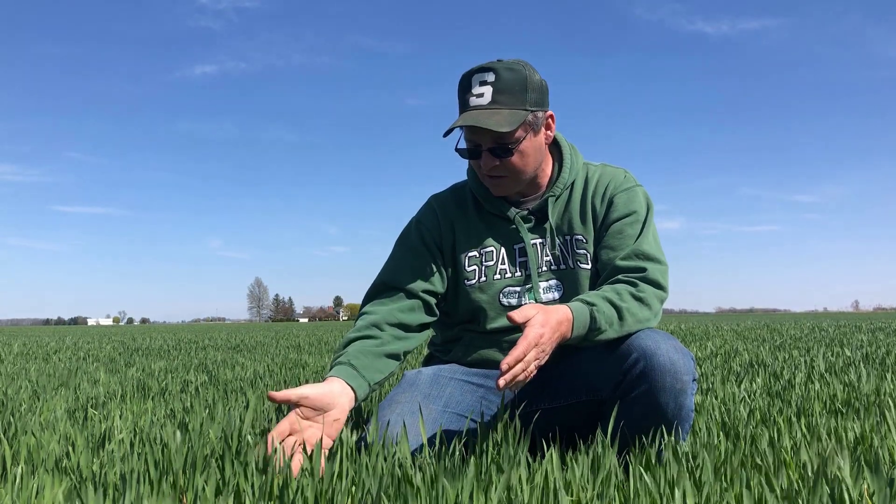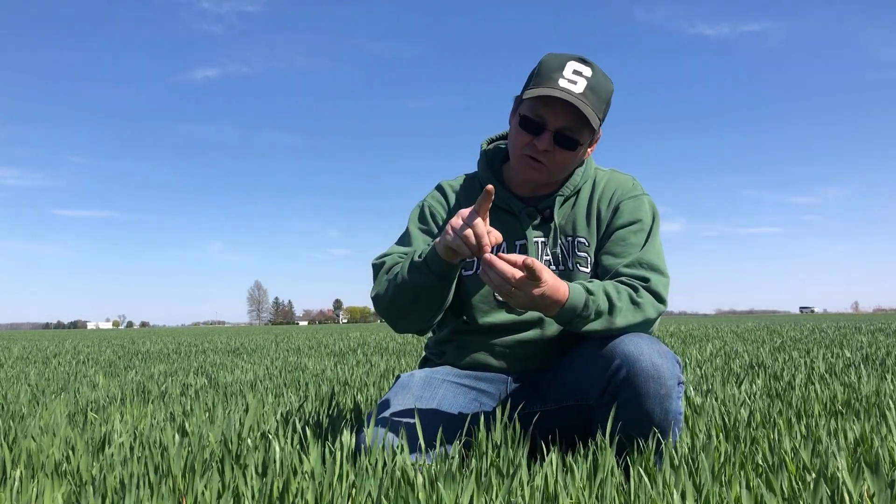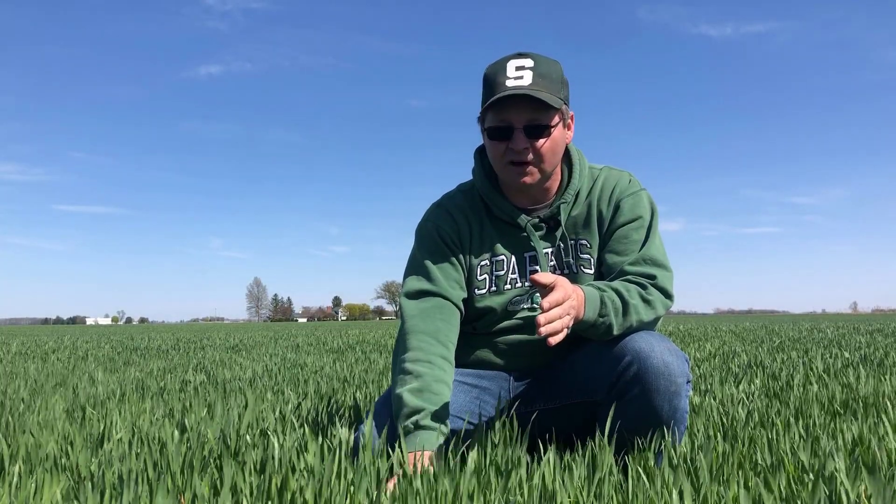We identified this growth stage of wheat in this field — it's at Feekes 7, and that developing head is about four inches above the soil surface. So if we have killing frost down to about four inches of height, we could potentially have some damage out here, and wheat in this particular field is at risk of having some frost injury. We'll have to come back in about five to seven days to really identify what kind of damage we had.